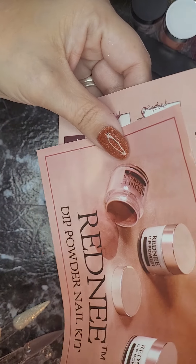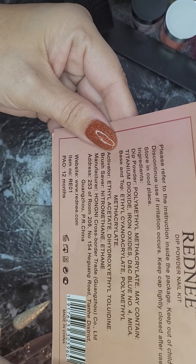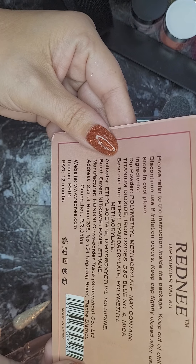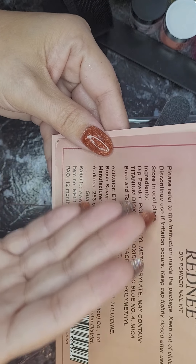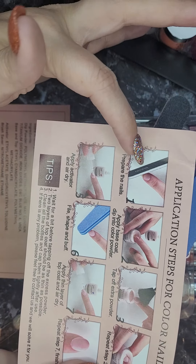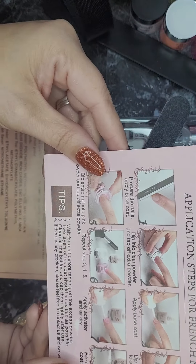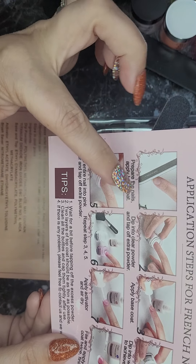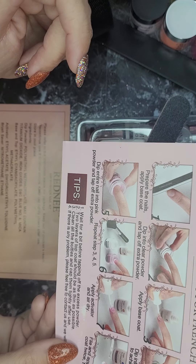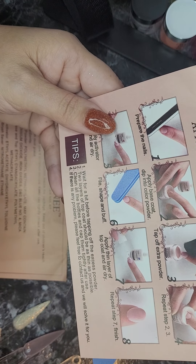And here is what was in the little paper inserts. On the back it says keep cap tightly closed, store in a cool place, it says what all's inside, each one's got their website and stuff like that. And then here it shows you the application steps, how to do it. It even gives you application steps for French nails — whoa, that's really neat — and they've got some little tips down on the bottom.